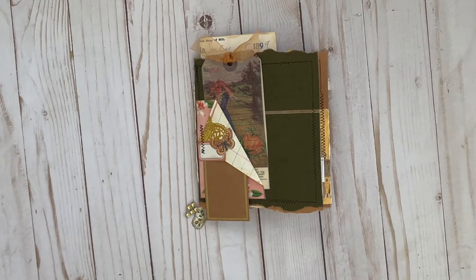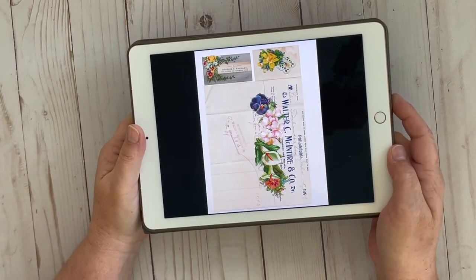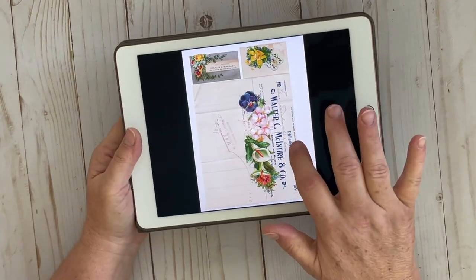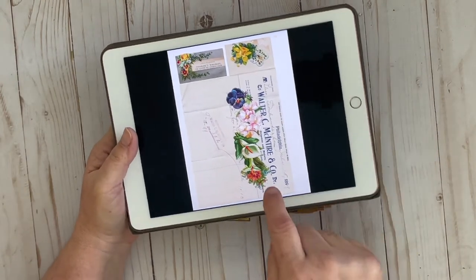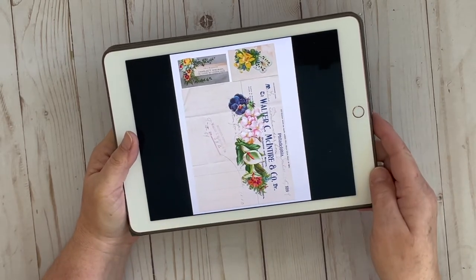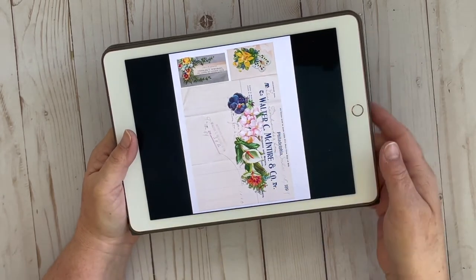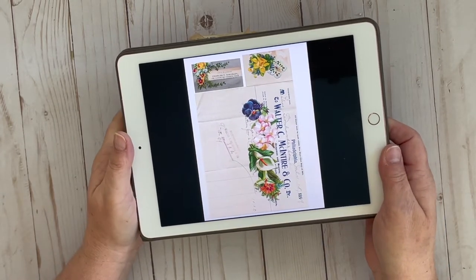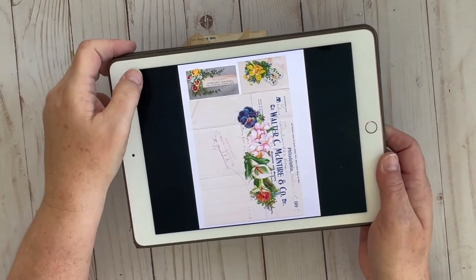Hi, this is Denise with Papercrafty, and it is day six of the seven days of spring 2021. Today we're working with this printable from Julie, from Dear Julie Julie. It's got this great receipt with some flowers on it. And we have a business card and another little journaling spot with some flowers, daffodils, and butterflies. Really beautiful for spring.